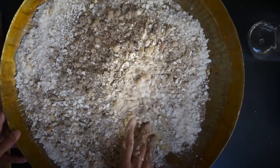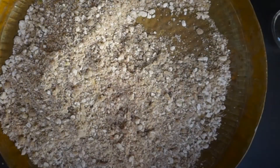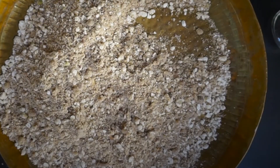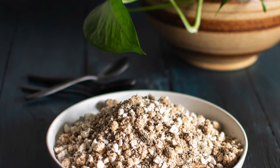Now crush the edible gum with your hands and add to the mix. Mix all the ingredients well and the panjiri is ready. Store it in an airtight jar and serve panjiri as it is or with some warm milk.